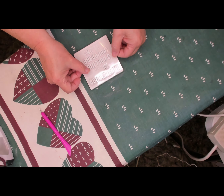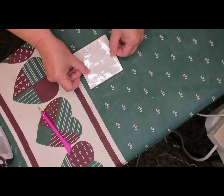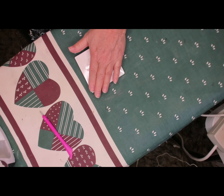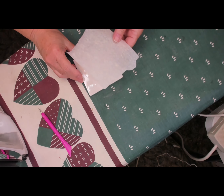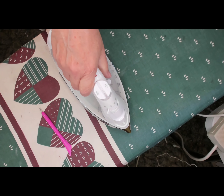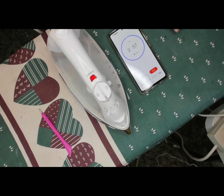This one's ready to iron on as well — you just do the same thing as the other one. Place it down and rub it to make sure it's not going to move, then put your parchment paper sheet over it.